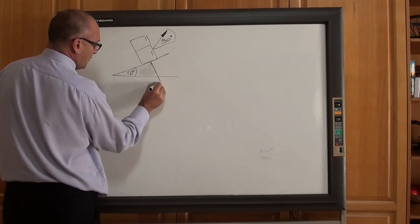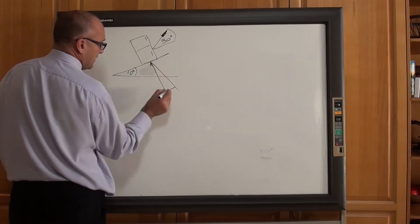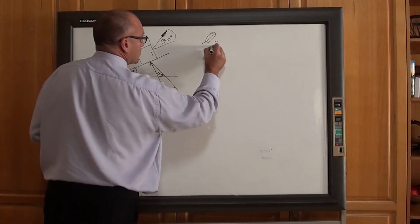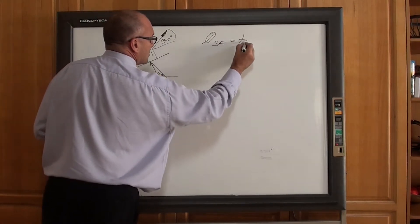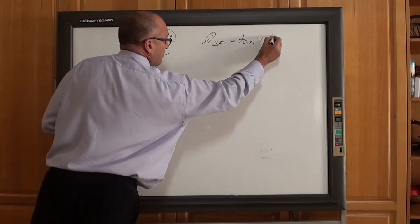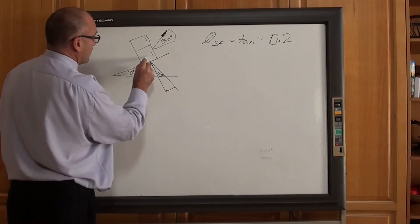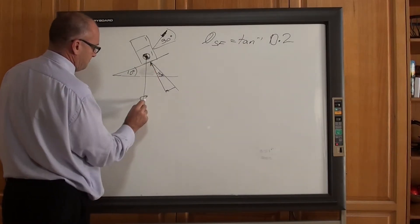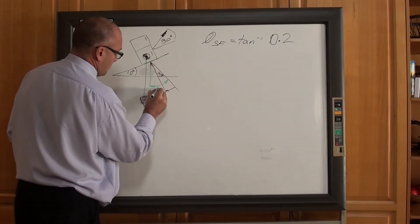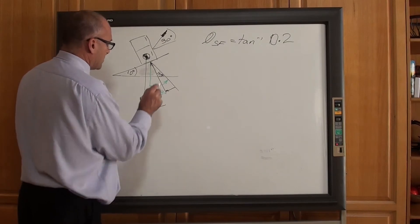I've got the normal reaction plus the force of friction pushing down, and that angle in there is 11.3 degrees. The angle of static friction equals tan inverse of 0.2. I've also got the weight coming down. That angle in there is 21.3 degrees. So that is your reaction force.